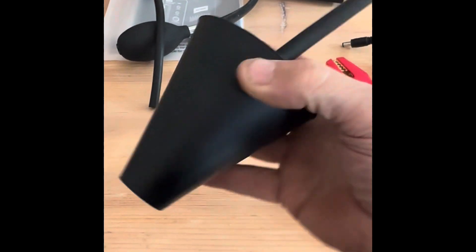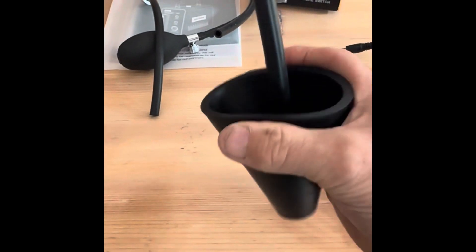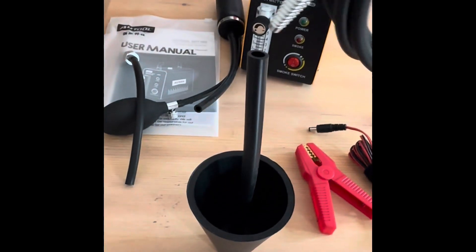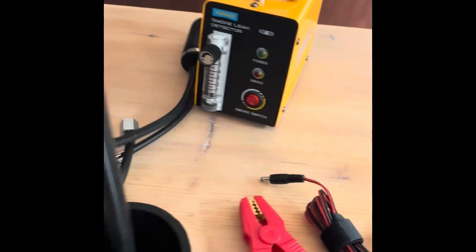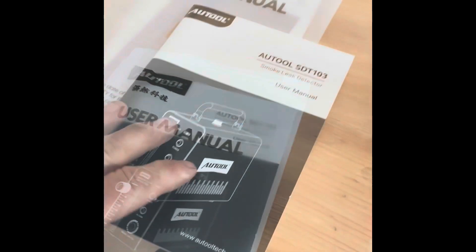There's also an EVAP adapter and another adapter set — you can choose from all sorts of different hole sizes, stick the appropriate one in and blow smoke through. The user manual is included as well.